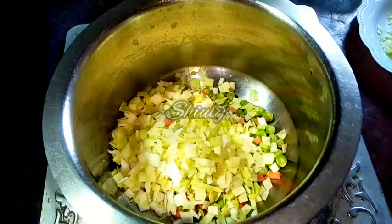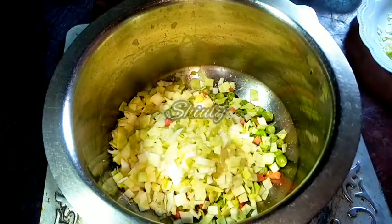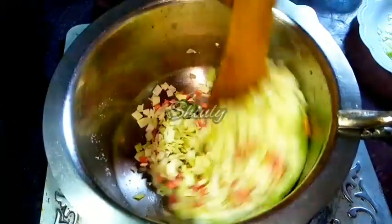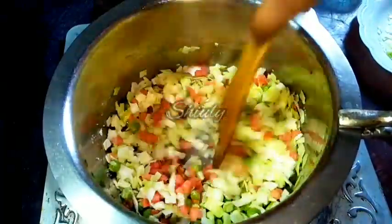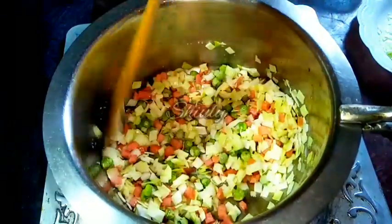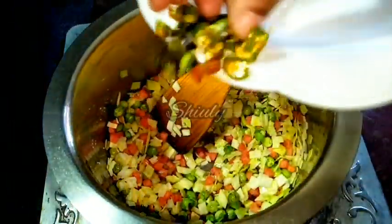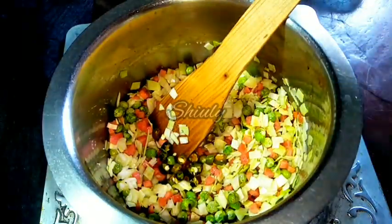I am adding a little salt. The noodles masala also contains salt, so don't add too much salt at the beginning. Now we have to stir fry the veggies for 3 to 4 minutes on high heat. I am also adding the green chillies along with the veggies.